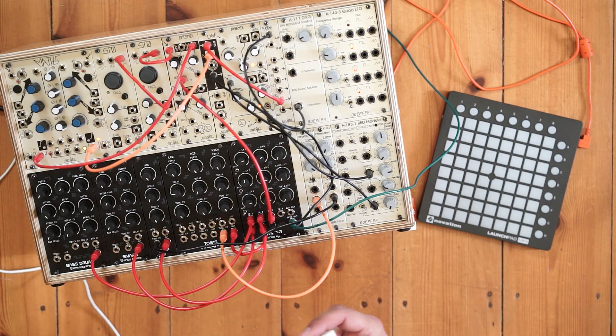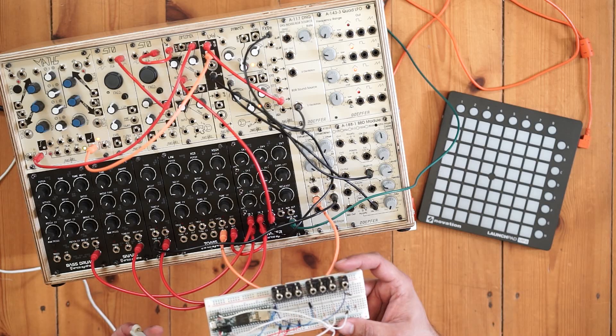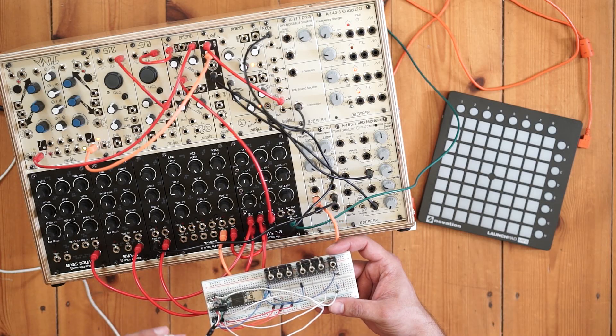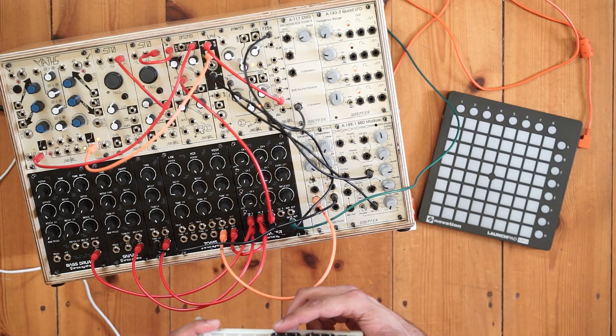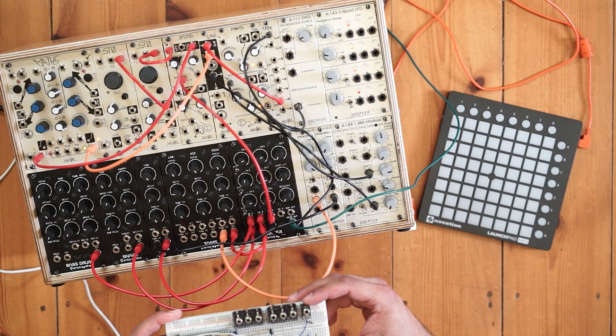I've also got this Teensy 3.6. The cool thing about the Teensy is that it has a USB host port on it, and we can connect the Launchpad directly to it. I've also got six gate outputs connected to the Teensy and one gate or clock input — that's how we're going to interface with the Eurorack.